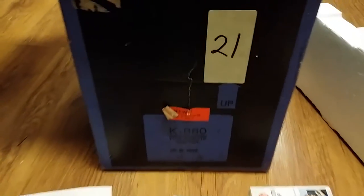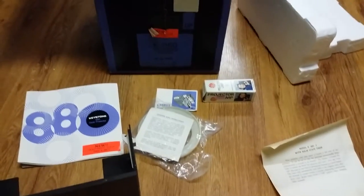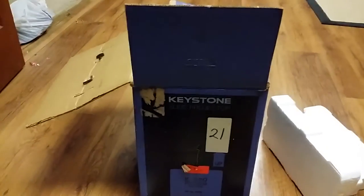Alright, that's what you get - everything that's here, nothing more and nothing less. Good luck and happy bidding!